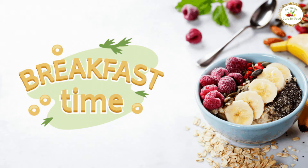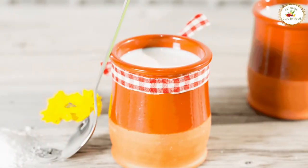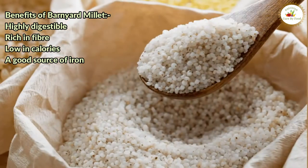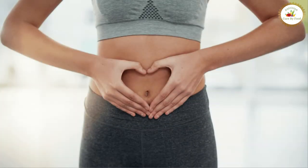In breakfast, you should have savory barnyard millet porridge made with curd and served hot with green chili chutney. Barnyard millet is highly digestible, rich in fiber, low in calories, and also a good source of iron — hence it keeps your gut healthy during monsoon.